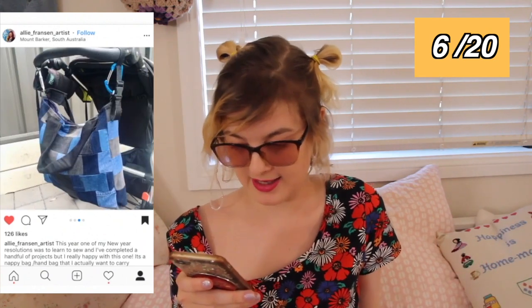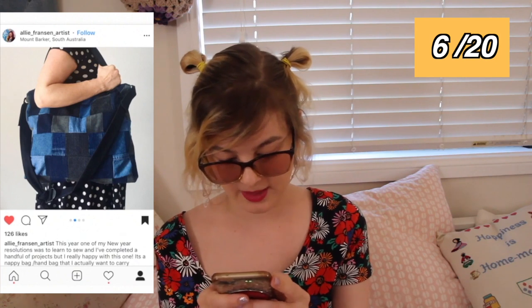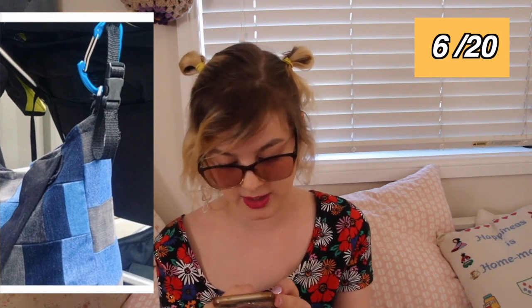I really love this nappy bag slash handbag — it's a good size for nappies and putting on the back of a pram — that Ali Franson Artist created here. They made it out of different scraps of jeans in all different colors. It clips on to the handlebars of the pram using a different strap, and then it can also go over the shoulder as a handbag as well. This is fantastic — it's really functional and it is so cool.